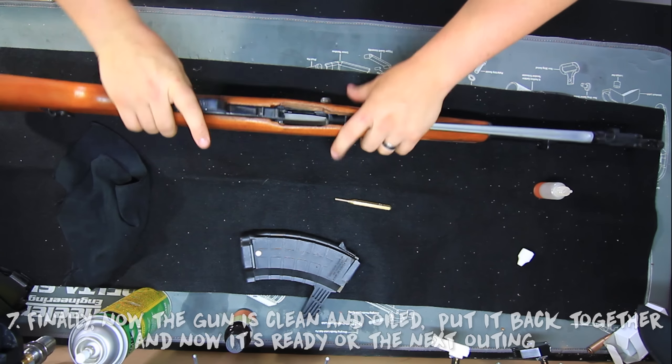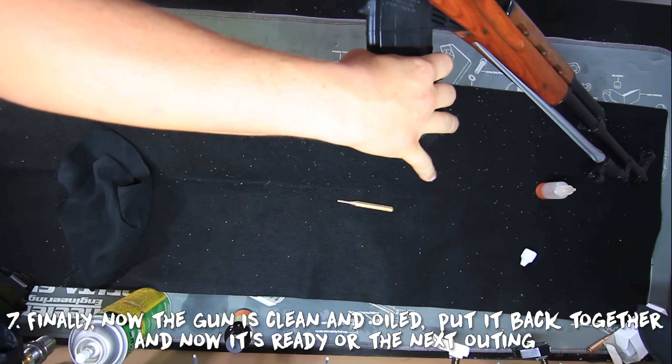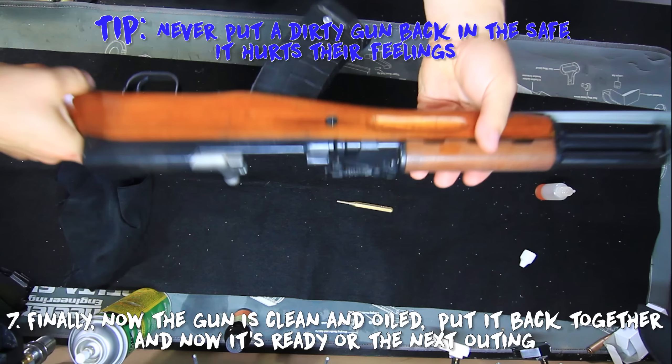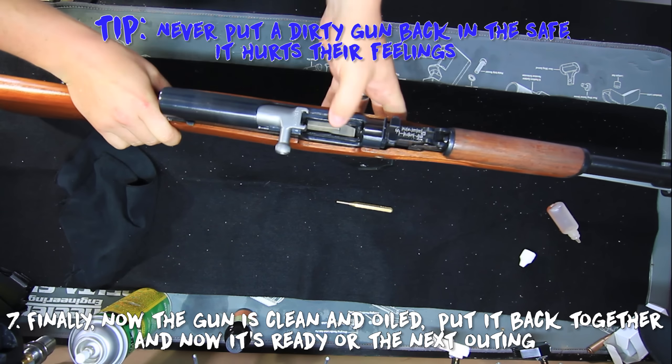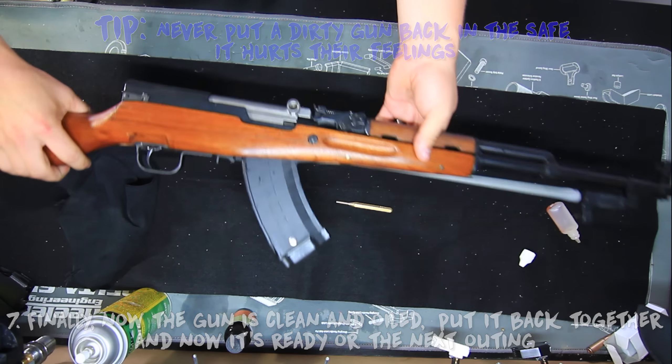And finally, step seven: once your gun has been neutralized of the salt from your water bath, dried of any possible water, cleaned in your regular cleaning regimen, and oiled and ready to go — you can reassemble your gun and voila, it's good to go for the next time you go out and shoot that cheap, amazing corrosive ammo.